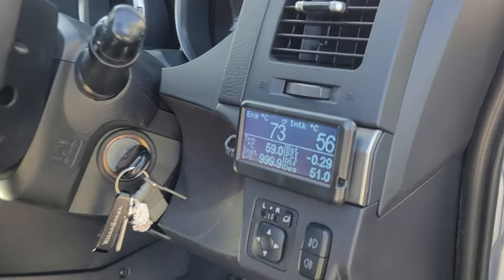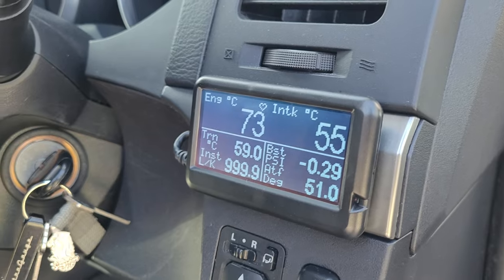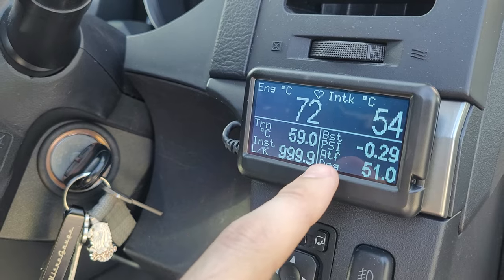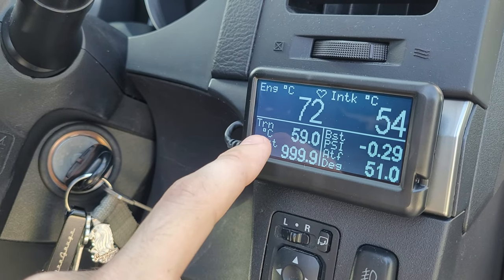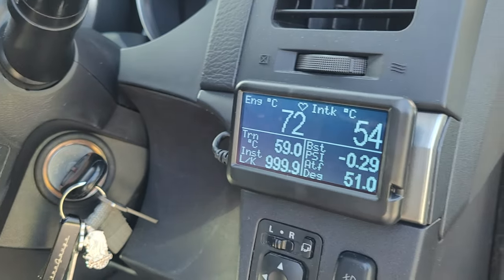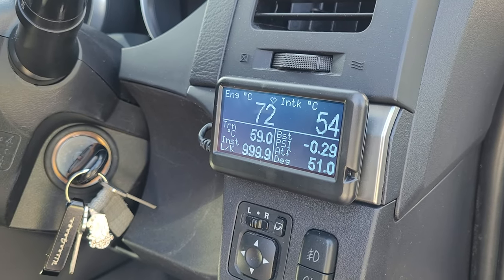For this episode we're going to be using this Ultra Gauge. As you can see, I've chosen to display engine coolant temperature, intake temperature, PSI, transmission temperature, and pan temperature. Currently sitting at 51 degrees and 59 degrees, so I'll be going off those readings throughout the video.